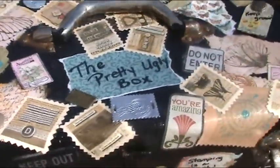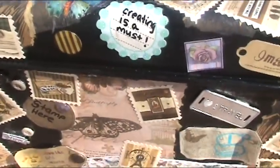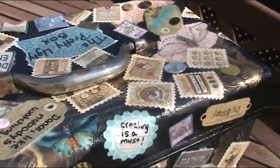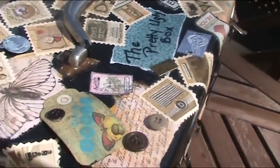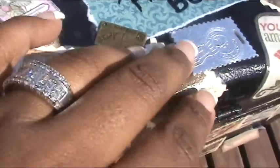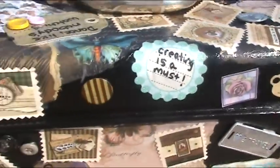Then I used a few pages from the Mariposa collection — I believe that's made by Die Cuts with a View — and I tore it into pieces and glued it on top. Then I used some embellishments I had laying around; I just grabbed a few buttons and other embellishments and glued them all over.